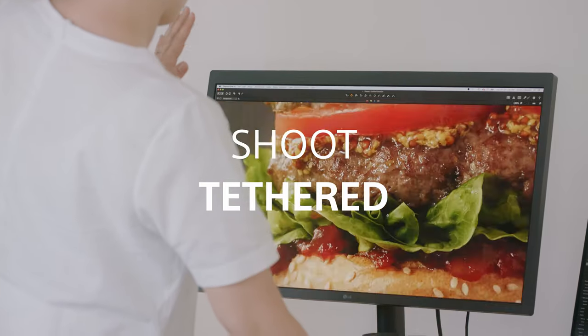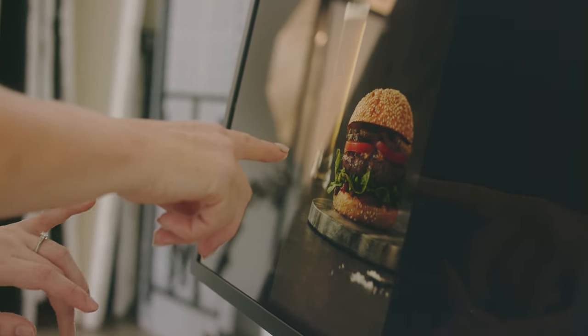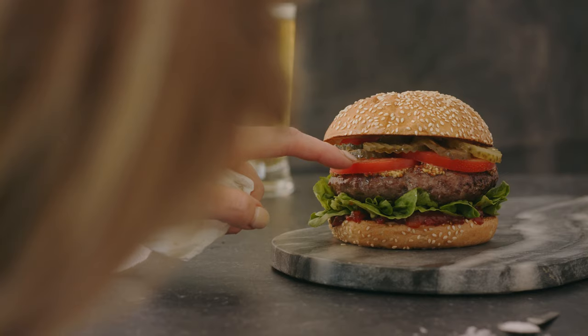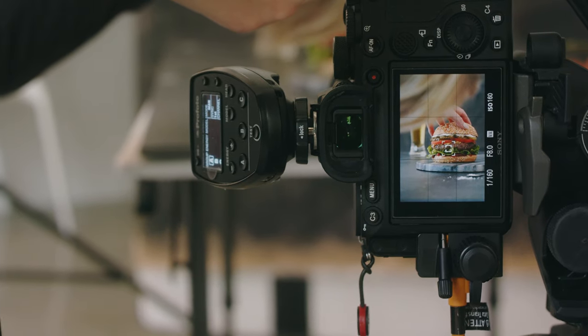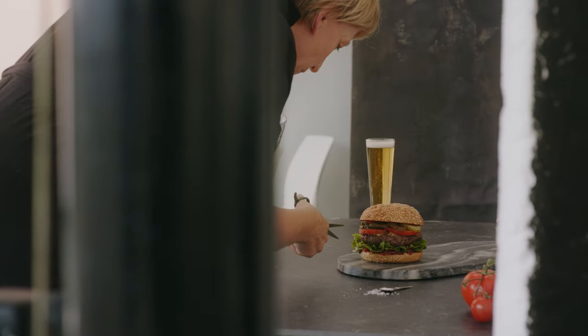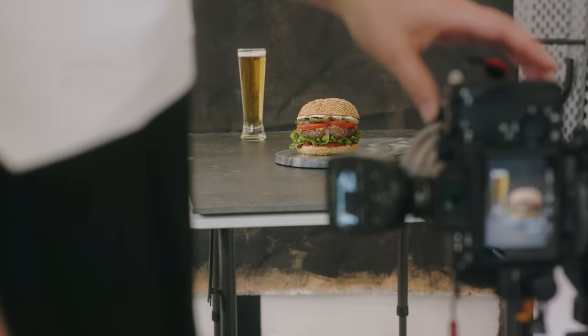Shooting tethered means that you can zoom right in as you're shooting and see any distractions in the frame and fix them while you're in the studio. The Alpha 7R IV connects through a USB-C cable. That means the images can come through instantly and that can also power the camera so you can shoot for the whole day on one battery.